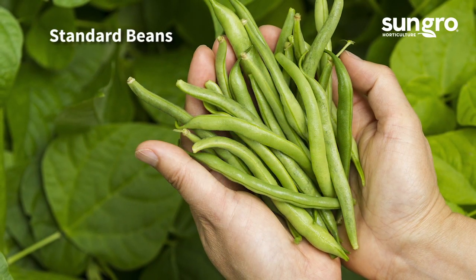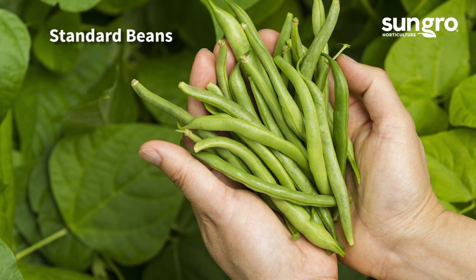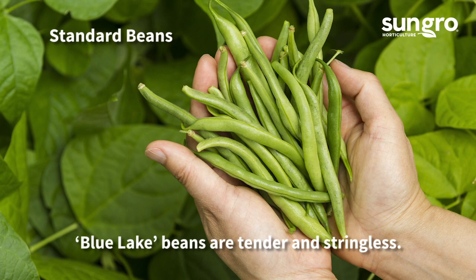Good old-fashioned string beans are green, fleshy, and long, and newer varieties are stringless. A classic stringless bush bean is Blue Lake, and Kentucky Wonder is a beefy green heirloom pole bean that's early to produce.